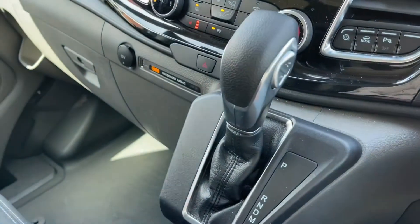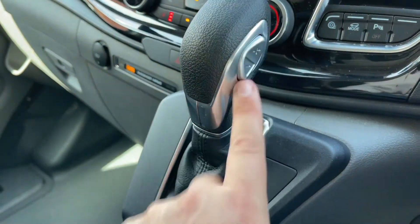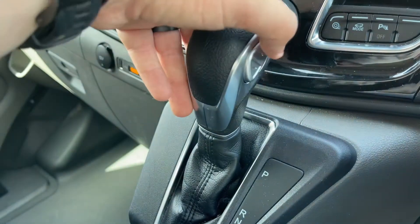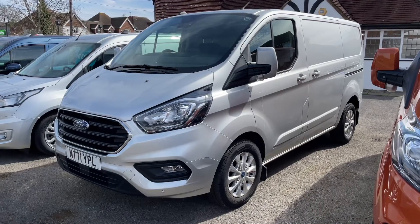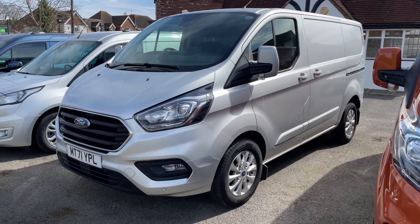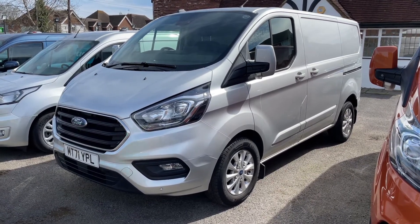And then we have the gear lever for the fully automatic gearbox. On the side of that it will show you what gear you can be in, and you can adjust manually both up and down if you wish to do that. Thank you for taking the time to watch this video. If you'd like to come and see the van for yourself and have a test drive, please feel free to call any of our MJA sites — we'd love to hear from you soon.